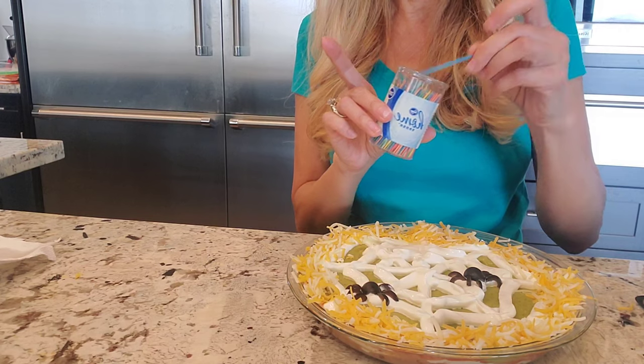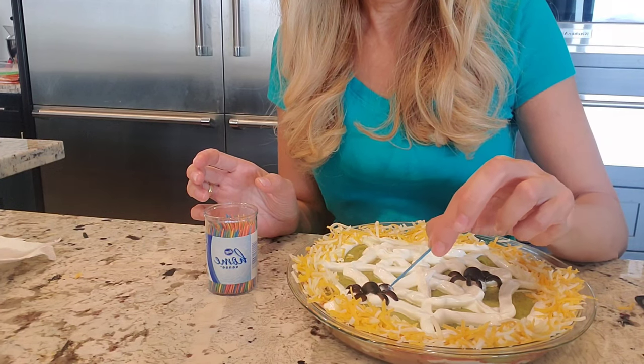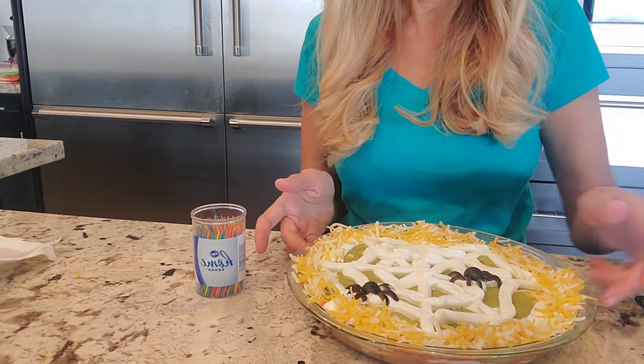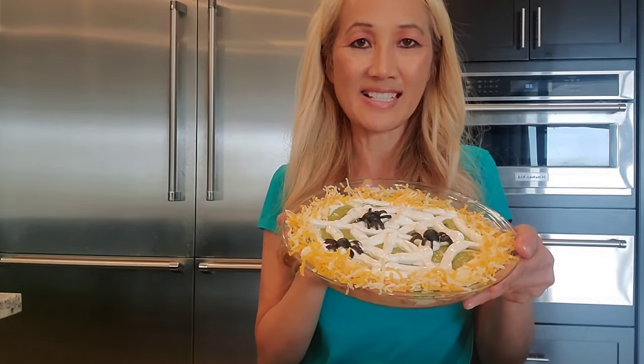I started using toothpicks to maneuver the little legs so you're not getting sour cream or guacamole on your hands. I would just get them closer to that spot. I think I'll just put one more on — you can see the spiders. My cheese is falling off, but let me bring Kelsey to see what she thinks of this.